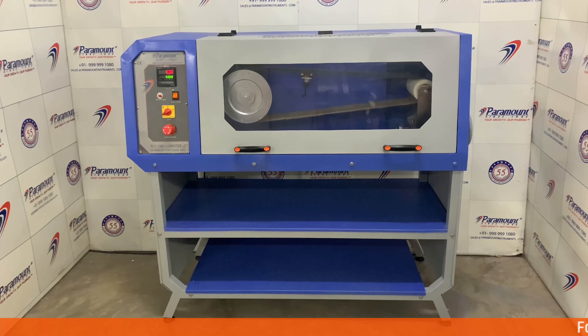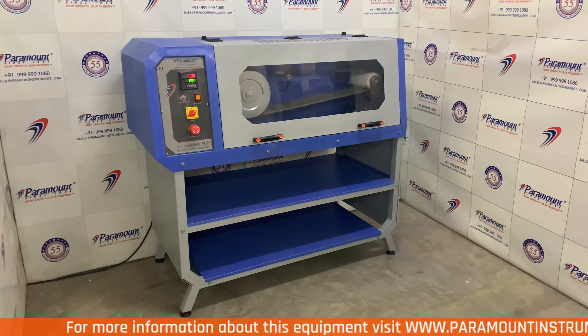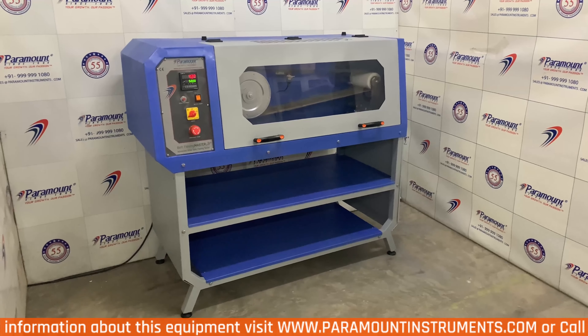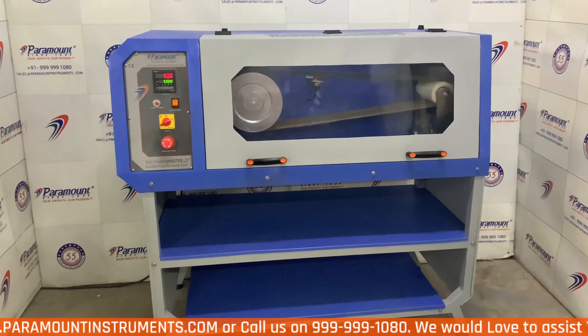Hi, my name is Grace. Today let me explain how to use the Paramount Spot-A-Belt Flex Tester I9. This is a world-class equipment manufactured by Paramount, which comes with our exclusive lifetime buyback warranty.